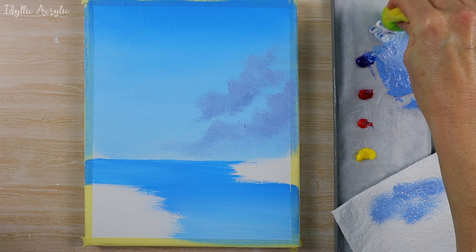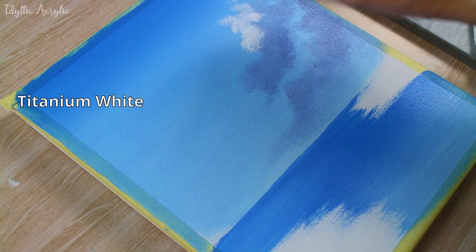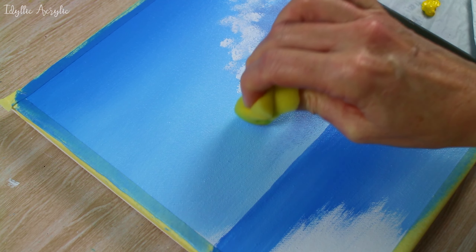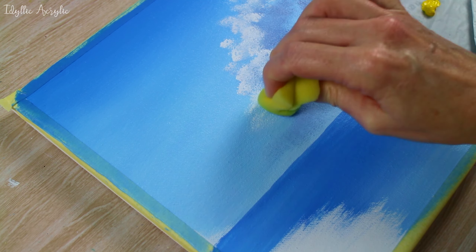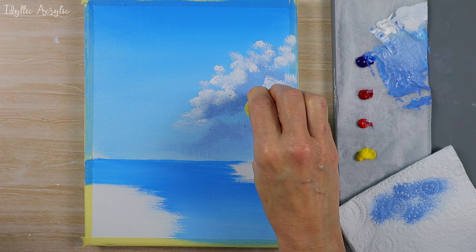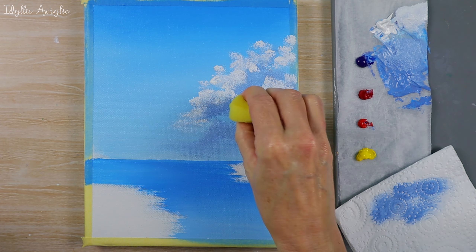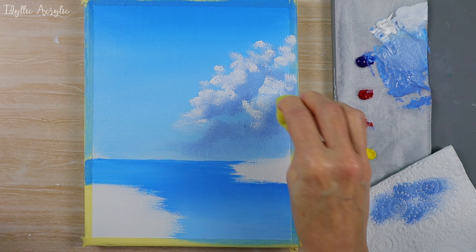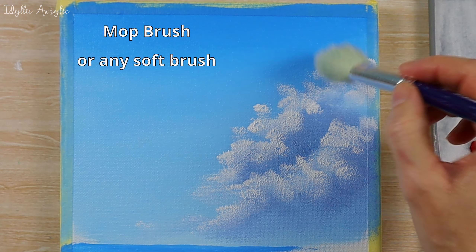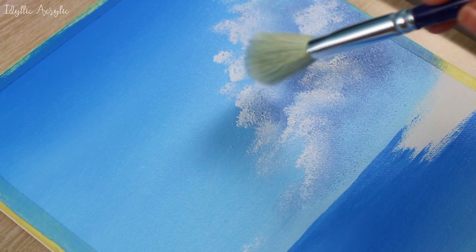We'll wipe off the excess paint and then come in with white and put those highlights on the top. The blue paint underneath was completely dry when I started to paint on my clouds. I'm using a mop brush to blend the colors together, but you can use any dry soft brush that you have.